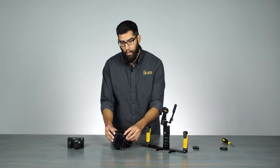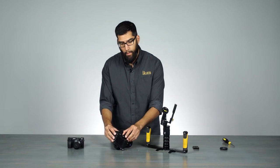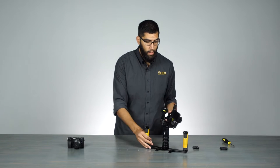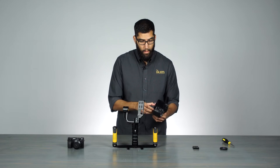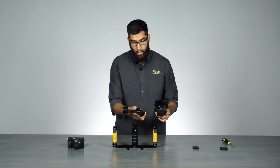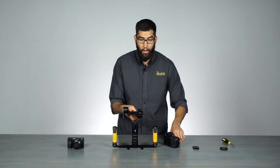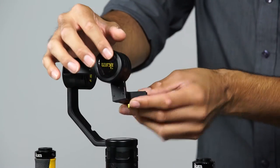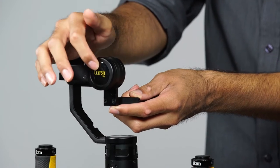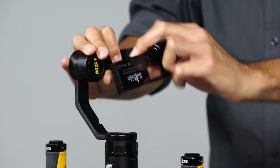Now that it's on and loose, we can move it around. Let's go ahead and place it on the MS1. As you can see here, I actually have it upside down. You can usually tell — if you see the logo on the ICANN side and that's upside down, flip it around.